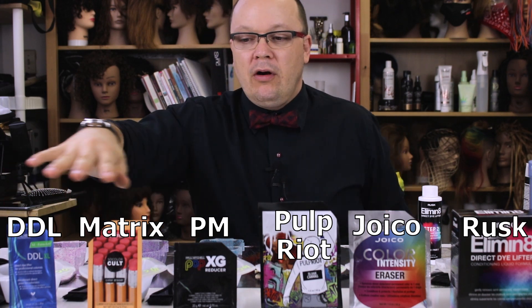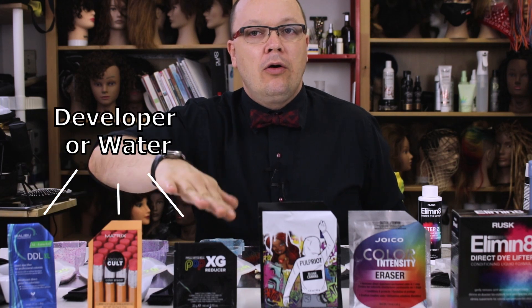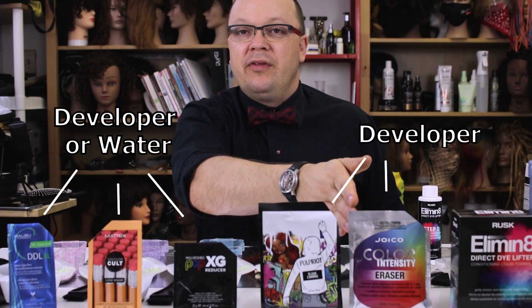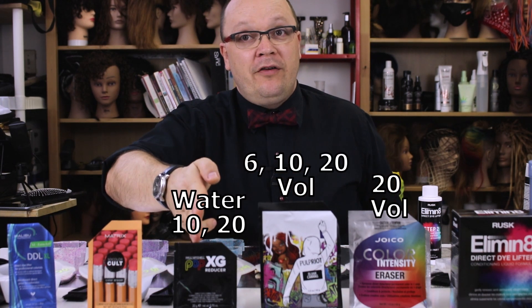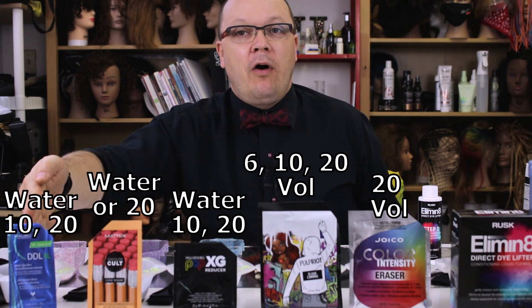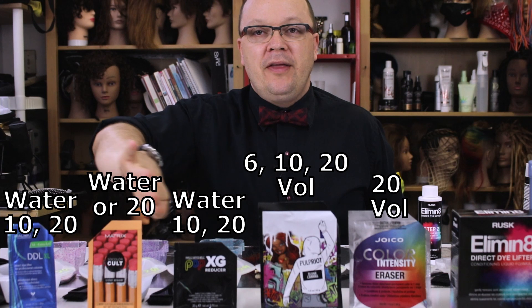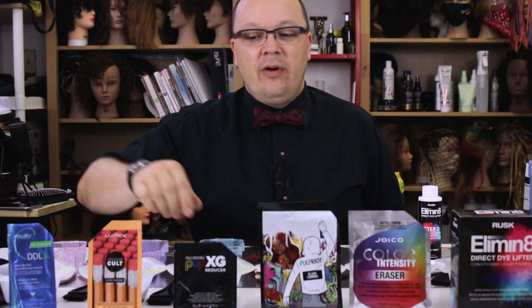Three of these are labeled to be mixed with developer or water, while two are labeled to be mixed only with developer — 20 volume, 6, 10, or 20. For the purposes of this video, the three that are labeled to be mixed with water I will mix with both water and 20 volume, so I have two separate bowls for each of those. The two developer-only ones will be mixed with 20 volume only.